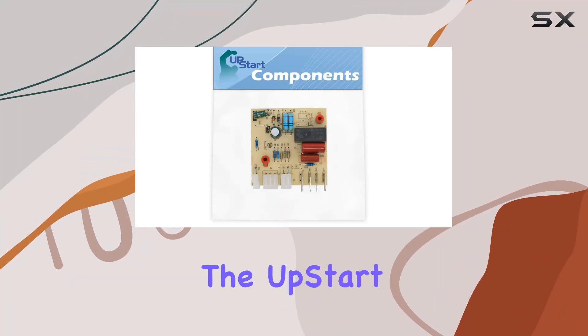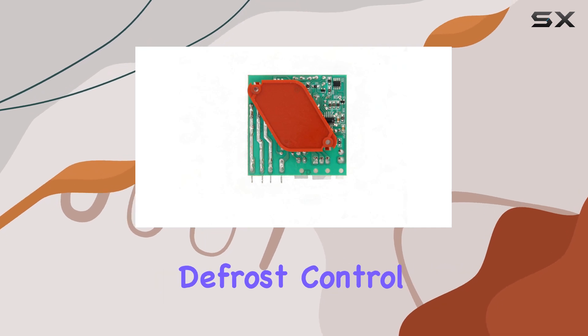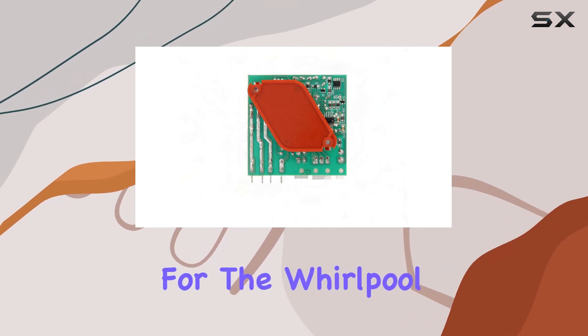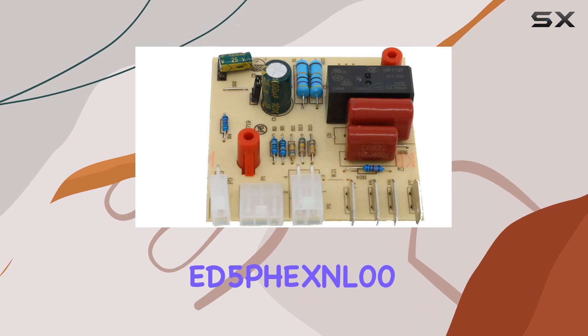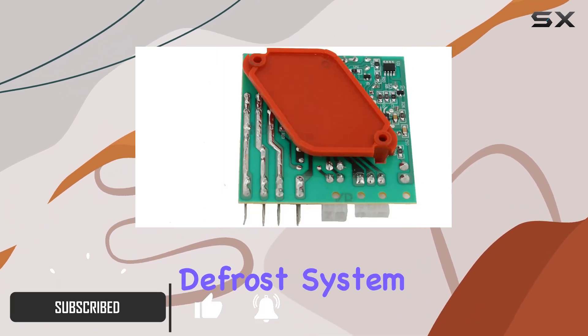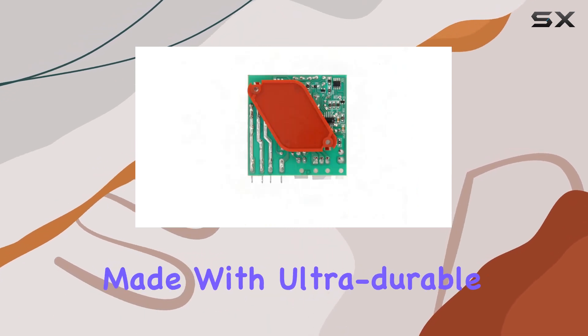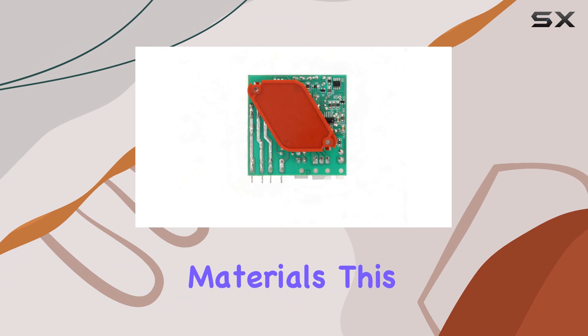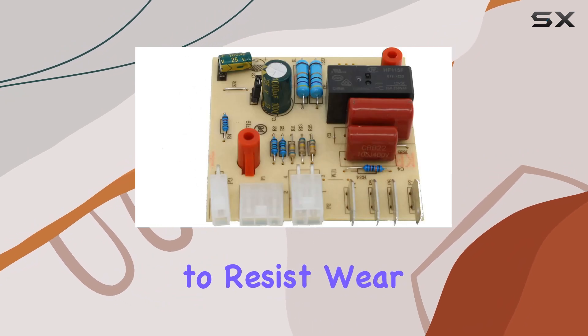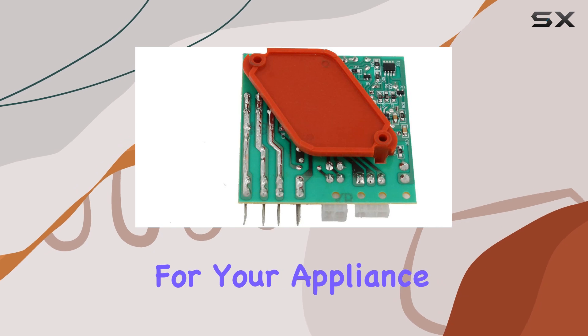Today, we're diving into the Upstart Components W10366605 defrost control board replacement for the Whirlpool ED5PGXNL00 refrigerator. If you're experiencing issues with your refrigerator's defrost system, this could be the solution you've been looking for. Made with ultra-durable, high-quality materials, this control board is designed to resist wear and tear over time, ensuring longevity and reliability for your appliance.